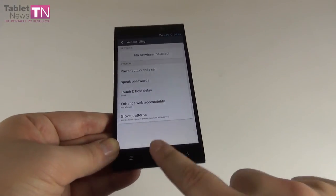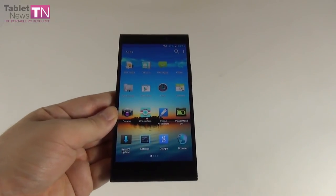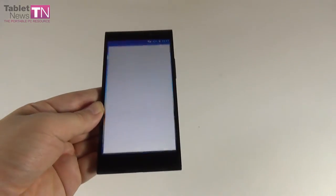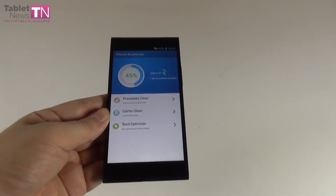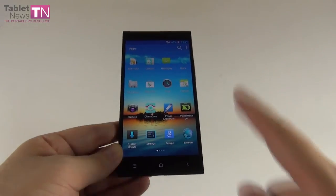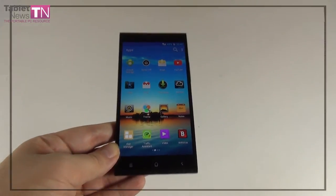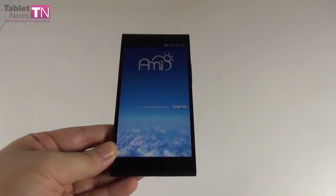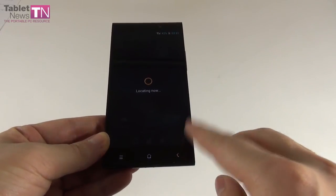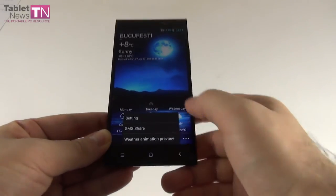In accessibility settings you can activate glove input so you can use the screen while wearing gloves in cold weather. Pre-installed apps include contacts, messaging, file explorer, Play Store, calendar, Charm Cam, phone accelerator (cleans processes and cache, optimizes boot — I just freed 300MB of space), power management, system update, and Color (customize wallpaper, theme, or interface effects). There's also a weather app with a decent interface.